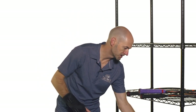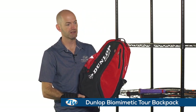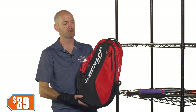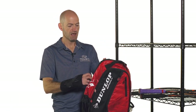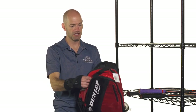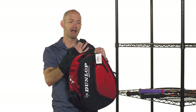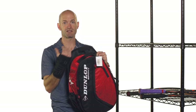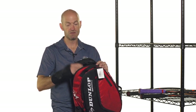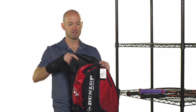Our deal this week is a sale on the Dunlop Biomimetic Tour Red backpack — this one's only $39 now. It's a really nice backpack with a racket compartment in the back. The cool thing about it is it has a little velcro loop inside that goes around the top of the handle right where the throat of the racket is, and it's going to stop it from sliding to the side. So if you're riding your bike, it's going to keep the racket very solid in the middle of the bag.